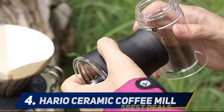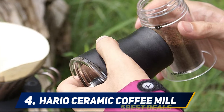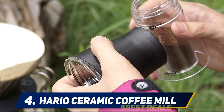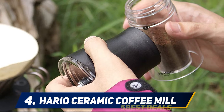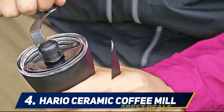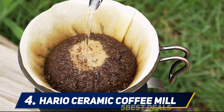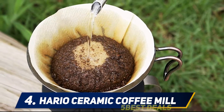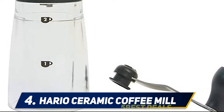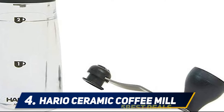At number four: Hario Ceramic Coffee Mill. Hario is a specialist when it comes to producing top-tier coffee equipment, perhaps best known for their classic drippers for pour over coffee. This manual ceramic burr grinder packs a mighty punch for such a compact unit. The user-friendliness makes this a superb starter grinder for beginners, and the two-cup capacity is ideal for a manual grinder. Ceramic burrs give you the perfect sweet spot of grind consistency and durability.